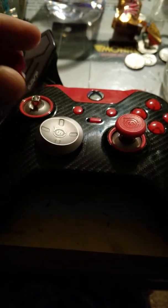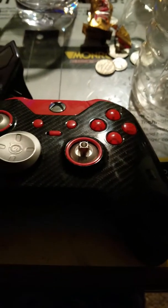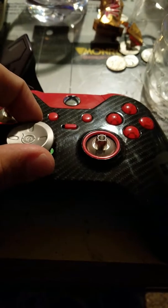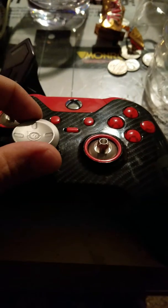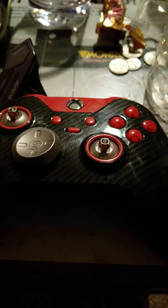It's got magnetic thumbsticks. It comes with an extra d-pad that's more of a regular style, but depending on how you play, you can put it on in different directions — rotate it and drop it back down.